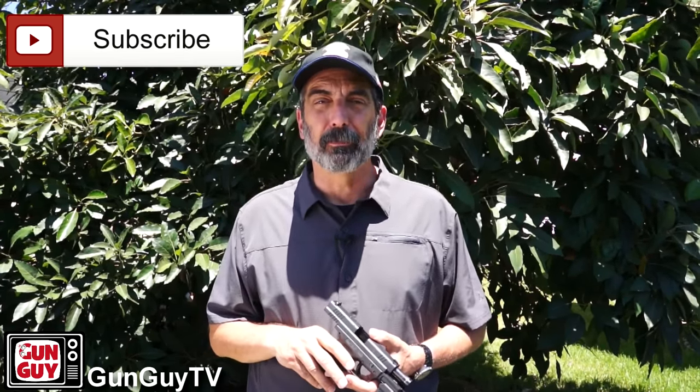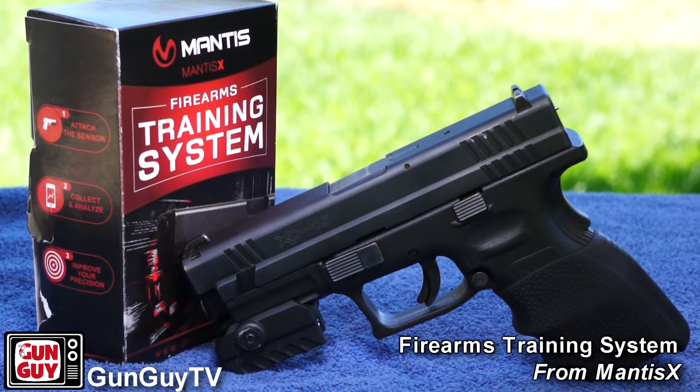Hi, this is Joel Persinger. I'm the Gun Guy. Thank you very much for watching my videos. I really deeply appreciate it. In this video, I'm going to go over a product that was sent to me as a T&E model — it's a training system. It's the Mantis Firearms Training System by Mantis X.